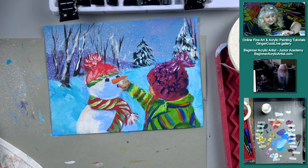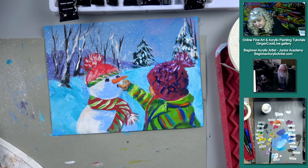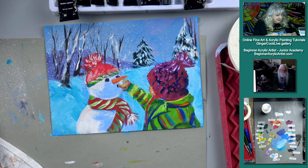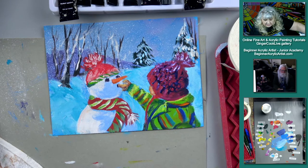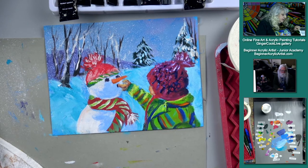Here's some cadmium red light — let's just try that. It's going to be pretty orange, so I don't want that. Maybe magenta — I'm thinking magenta.